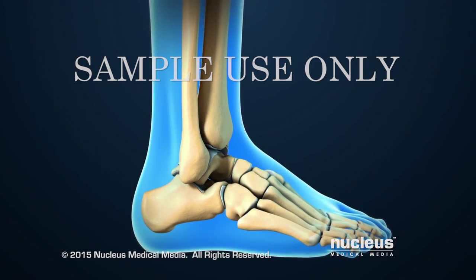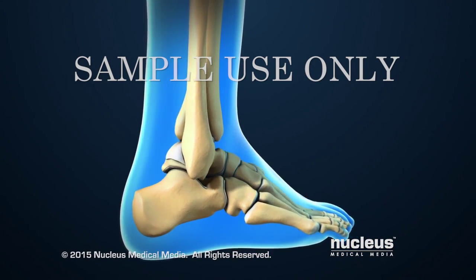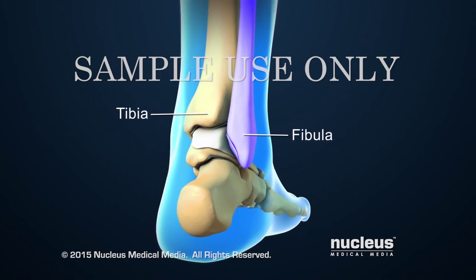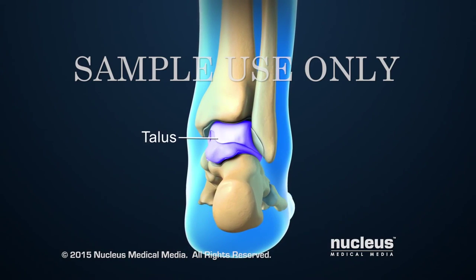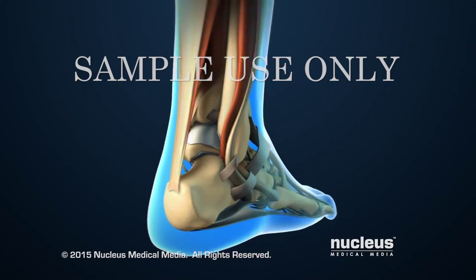The ankle is the joint that connects the leg and the foot. The ankle joint includes the two lower leg bones called the tibia and the fibula, and the ankle bone called the talus. Together, the ends of the tibia and fibula create a mortise or slot for the talus, which forms the bottom of the ankle joint.